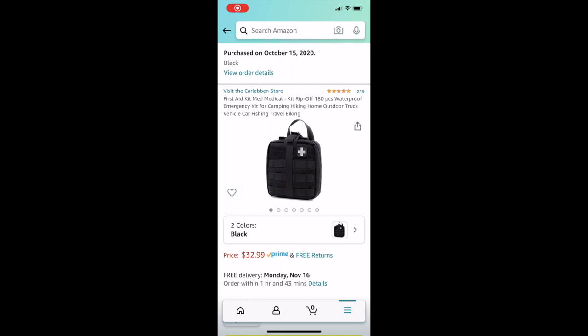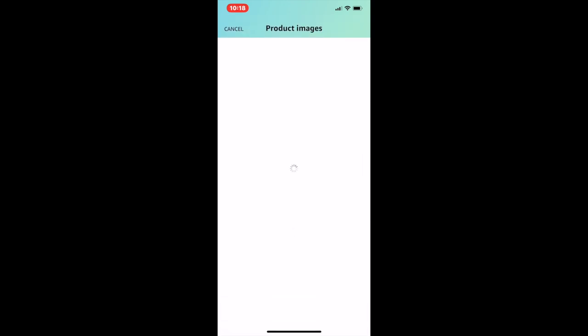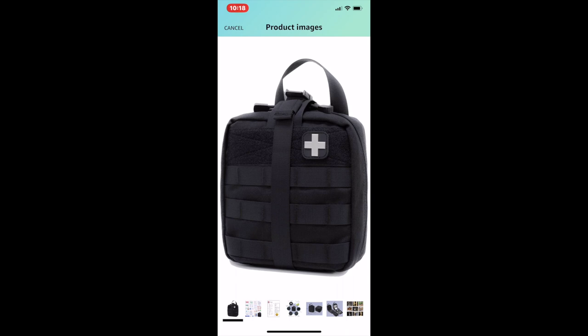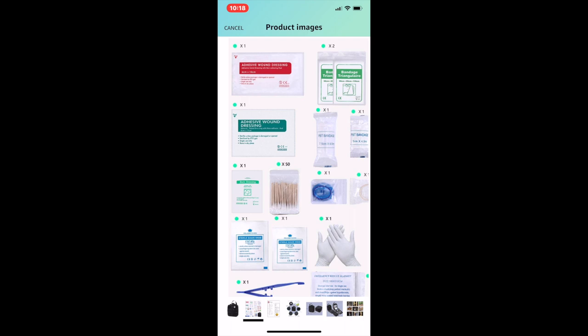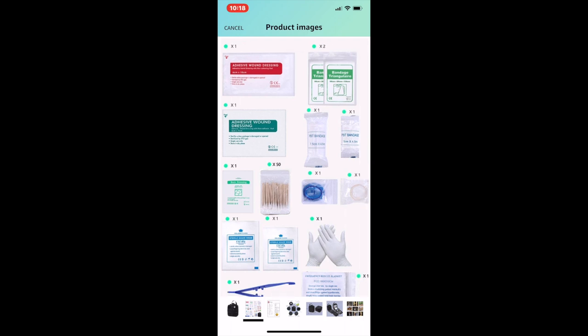Let's get into this medical kit review. As you can see, that is the bag. The price is $32.99 — prices are subject to change on Amazon. It has four and a half stars, which is not too bad at all. Those are some of the items inside the bag that I was showing you.